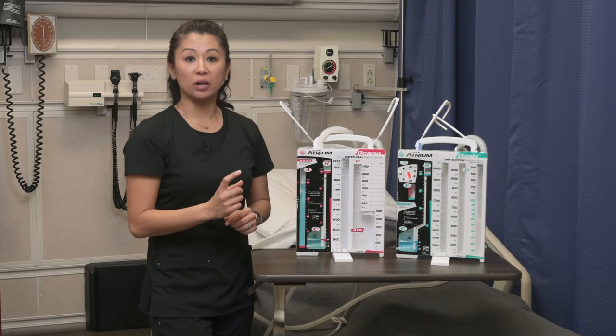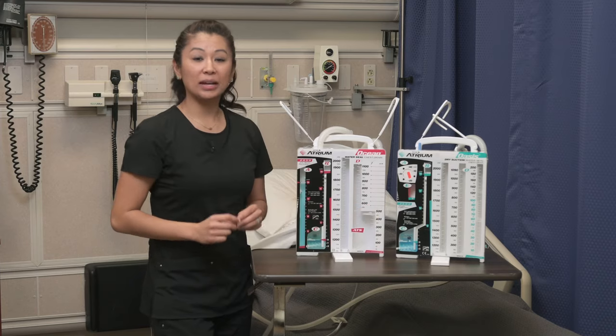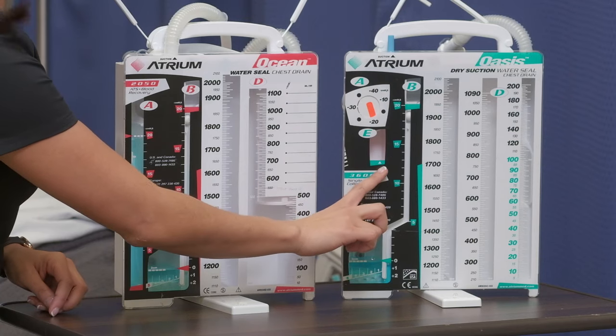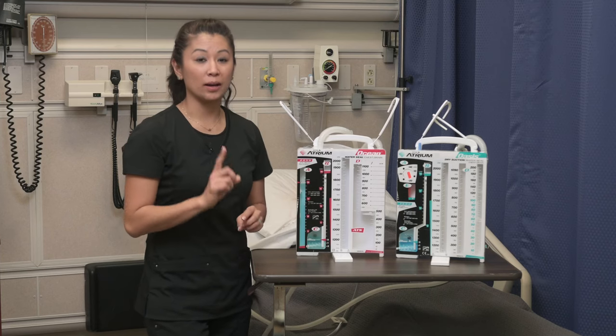One other important thing to note: if the patient is connected to suction, in the e-chamber you'll see a little orange bellow that's going to inflate toward the indicator arrow. That orange bellow inflated around that mark means suction is working.